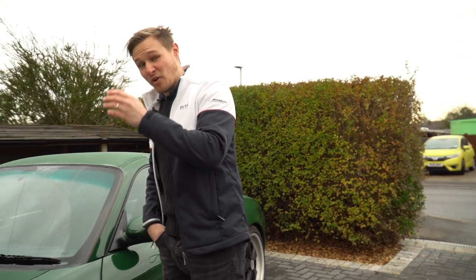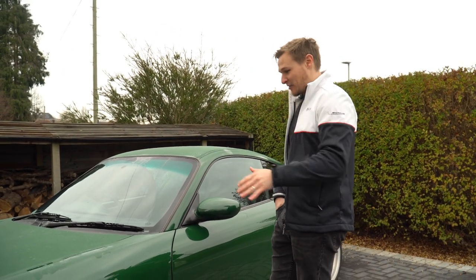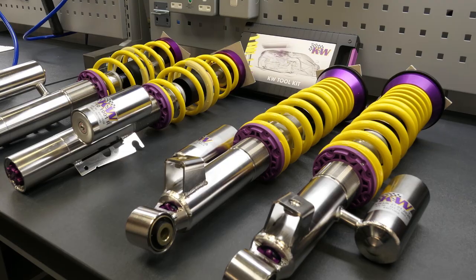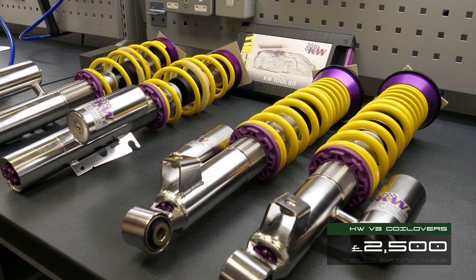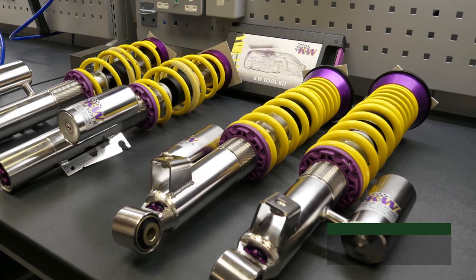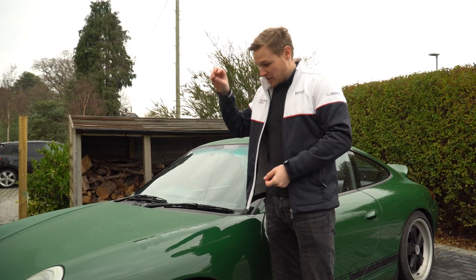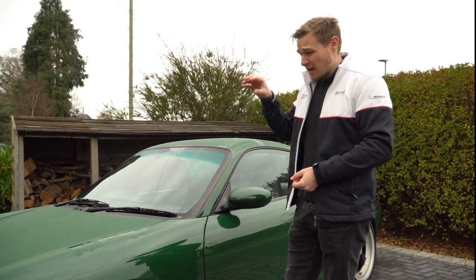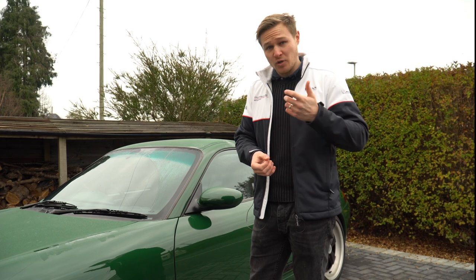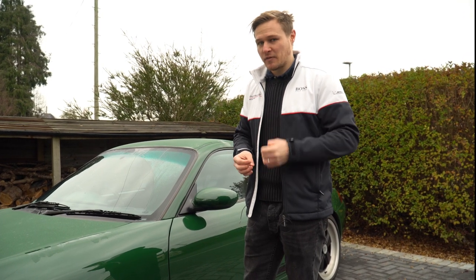Staying with chassis, I also put KW coilovers on — that was always planned to happen for this year. I cannot tell you how much I rate KW coilovers. I went for the V3s at about two and a half thousand pounds for the product, obviously plus fitting on top of that. You must get new top mounts — I did go for the OEM Porsche top mounts for those. The V3s are absolutely excellent. If you're going to do one modification to your 996, I really would look at a good set of aftermarket coilovers.